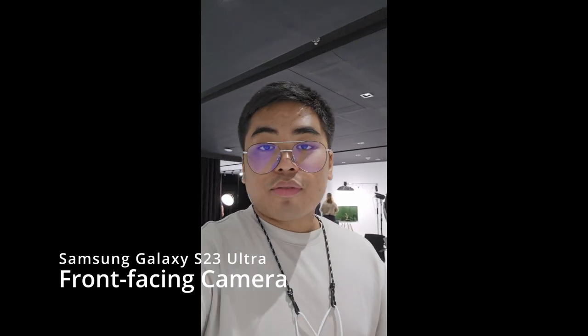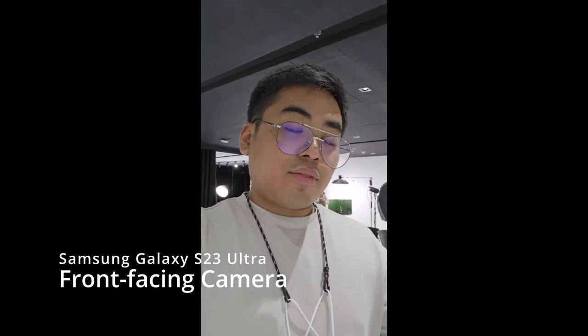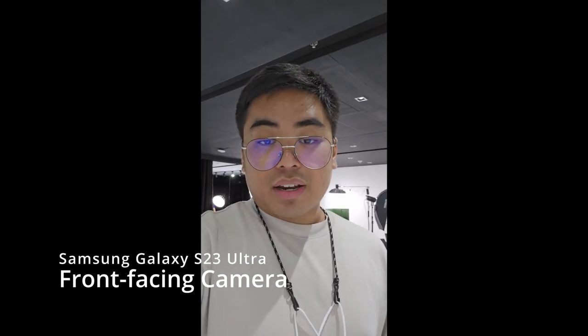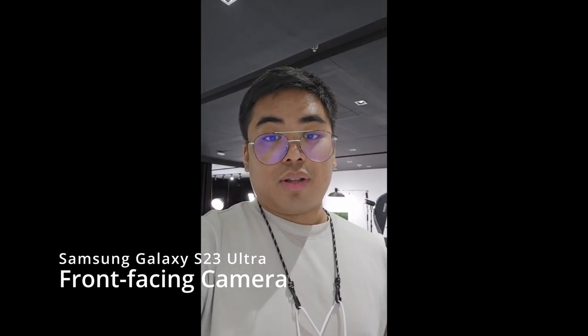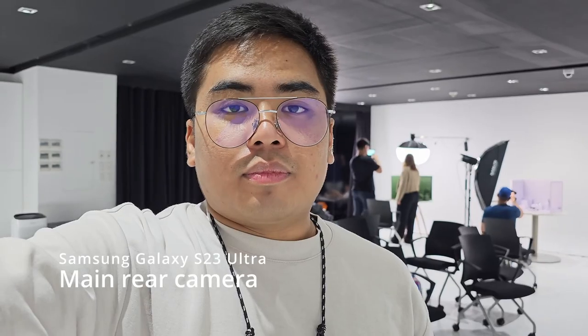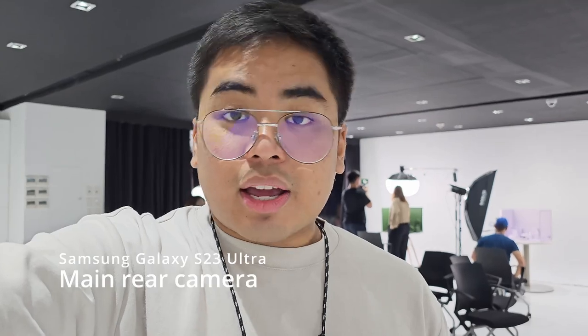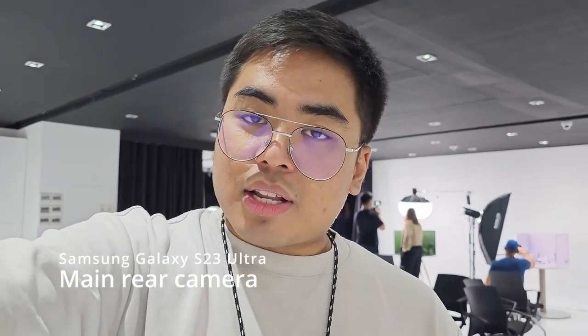Right now we're recording using the front-facing camera of the Samsung Galaxy S23 Ultra at 4K resolution at 60 frames per second. I do like the results — it's very smooth, the colors are nice, and it's quite sharp. The video you are watching right now is recorded using the Samsung Galaxy S23 Ultra at 4K at 60 frames per second. You can also record up to 8K at 30 frames per second with the Galaxy S23 Ultra, thanks to the Snapdragon 8 Gen 2 chip inside.